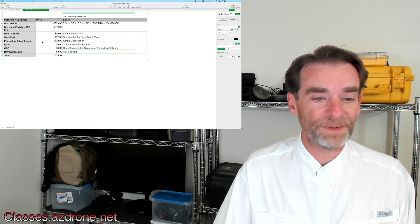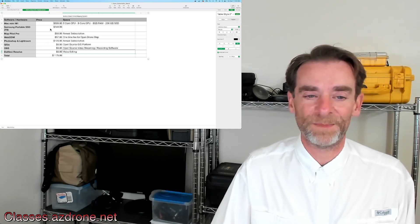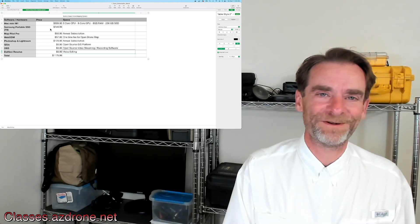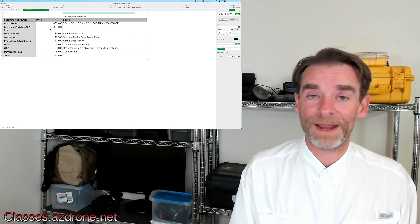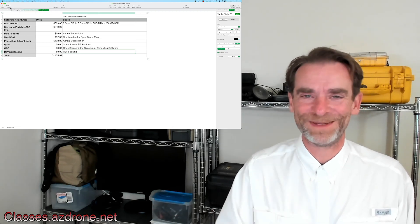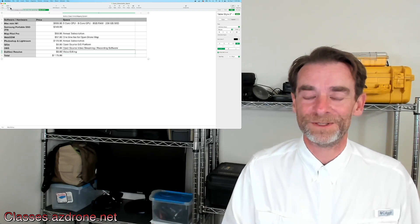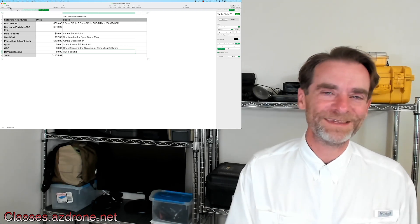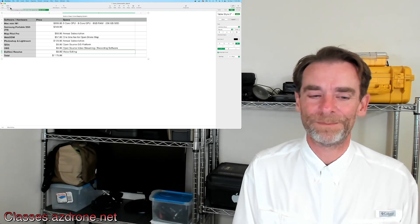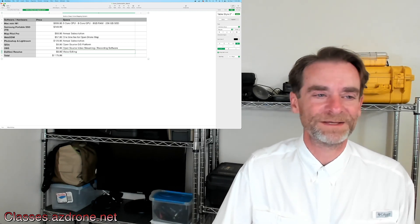The price of everything that has come together here is $1,175.99. Some of these things you could skip — maybe you don't want Photoshop and Lightroom, so take that out. Maybe you only need one terabyte of drive space, so the price comes down there. But let's face it — this is a sub-$1,500 system that you can actually practice your mapping and modeling on today. Please, if you've made a really cool Windows setup for doing mapping and modeling at low cost, leave it in the comments below. We're not biased toward Windows or Mac — we'll use whatever works to get our jobs done.